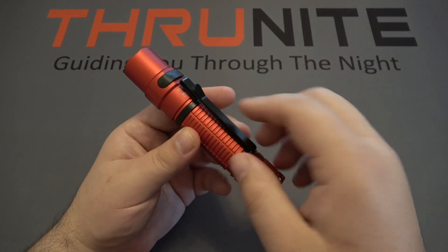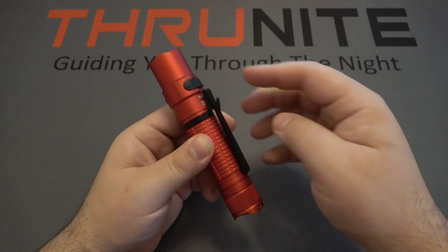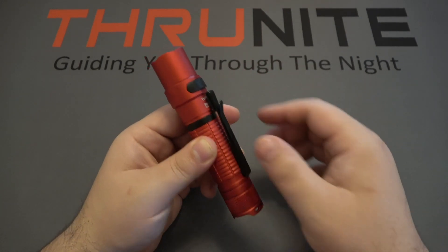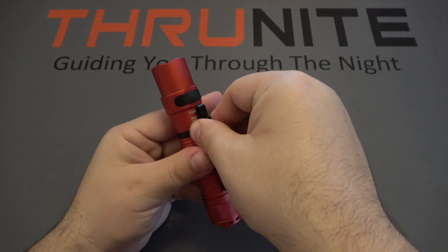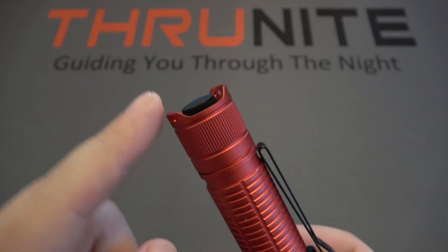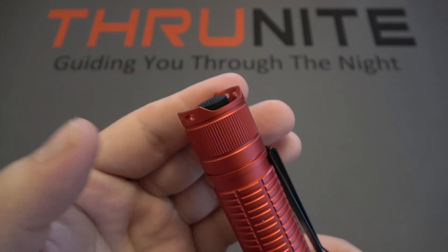Some other features here: we have a removable two-way pocket clip, which is very nice. You can clip it this way or you can clip it the other direction — and it is removable, just pops off the light. Now the bottom of the light, you can see it is hooded on both sides, with holes so you can attach a lanyard if you wanted to.